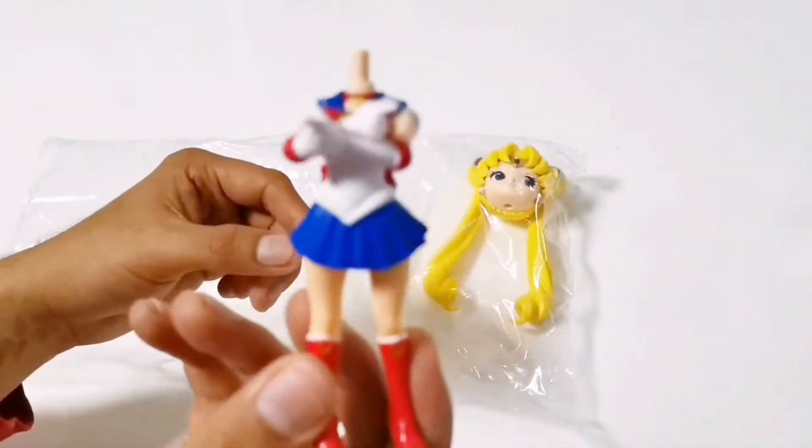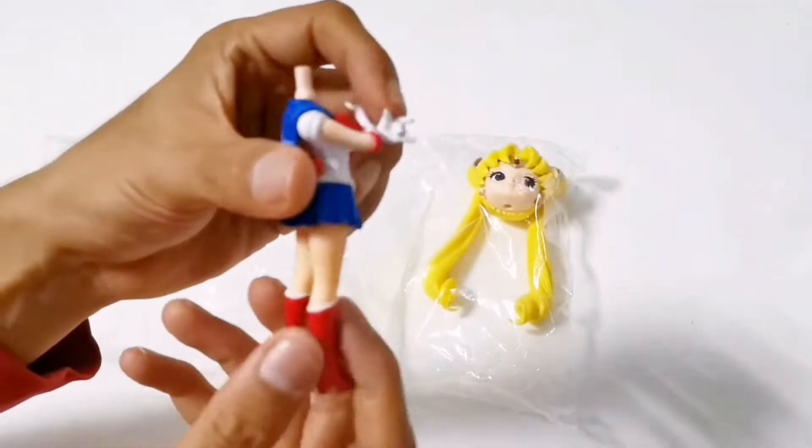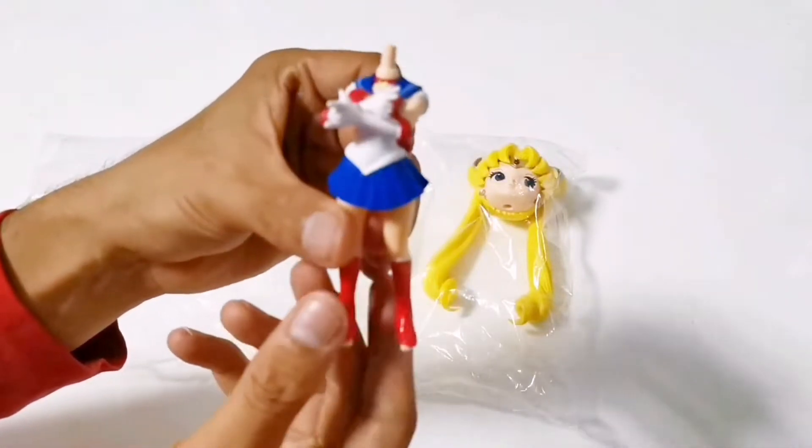Here's Sailor Moon's body. She's wearing her original outfit and standing doing her iconic pose.